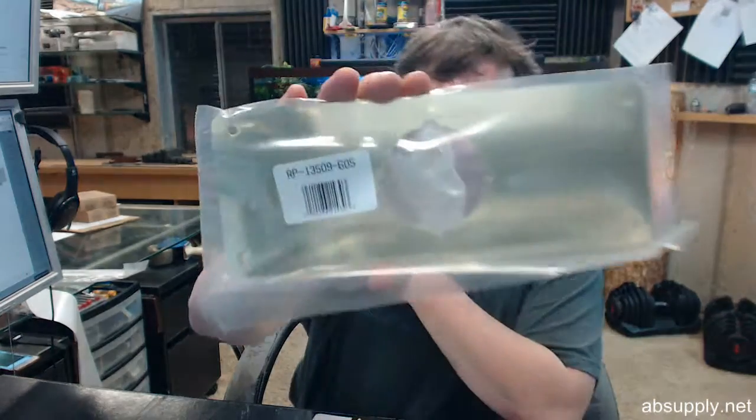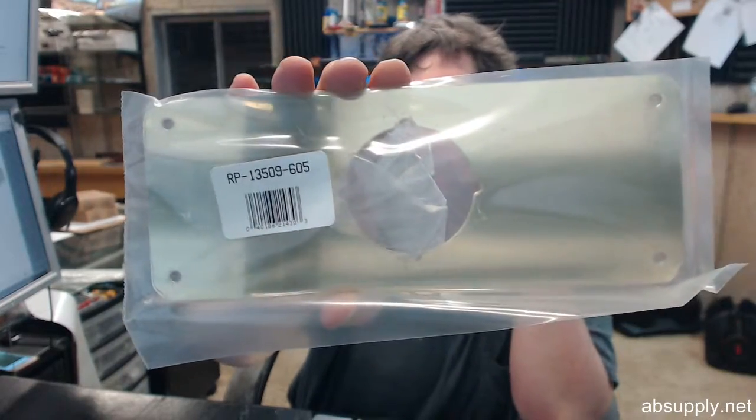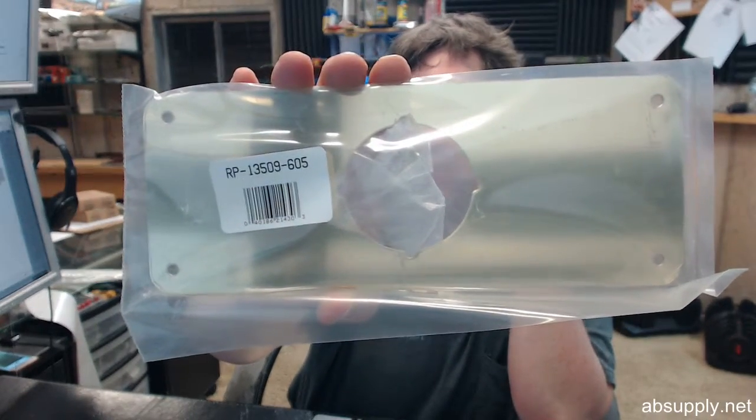Hello, my name is Rich Howard, owner of Architectural Builder Supply, and this video is to bring you a closer look at the Don Joe number RP-13509605 polished brass remodeler plate.